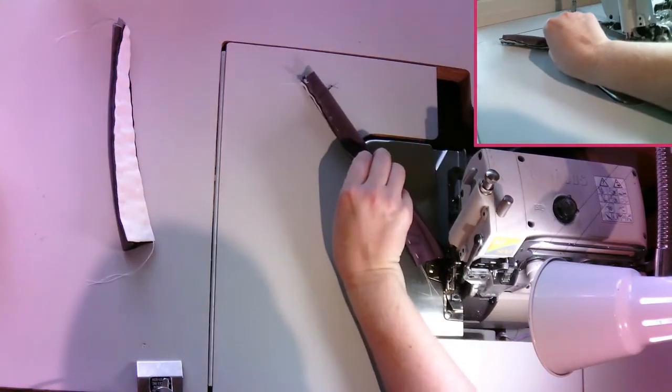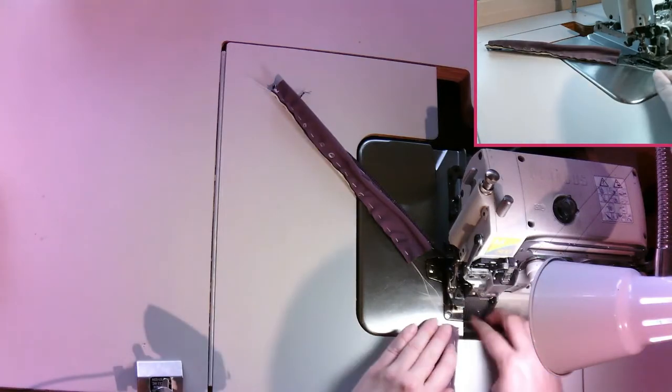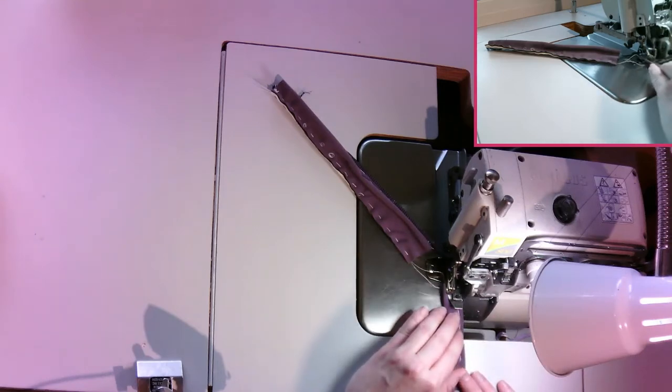Looks like I'm going to have to remove some basting stitches — that's fine, better to remove them since they're holding it in place anyway.